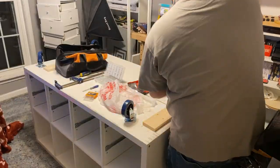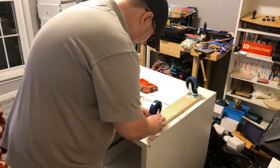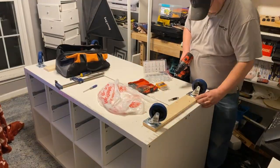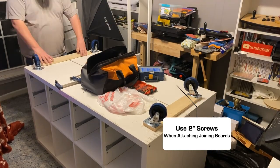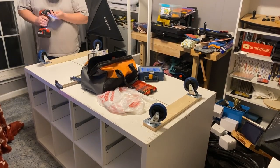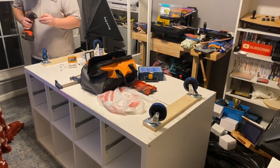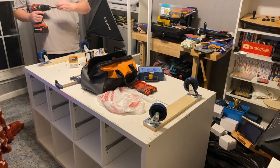Next we're attaching the one-by-four boards and casters to the bottom of the IKEA Kallax units. Initially I used inch-and-a-quarter screws, which was a mistake — they don't get enough bite. Switching to two-inch screws felt much better. Also, try to make your one-by-four boards almost as long as the IKEA units. I did mine quite a bit shorter and regretted it. Around 27 inches would have been perfect. Depending on your screws, you may also need washers to securely mount the casters.